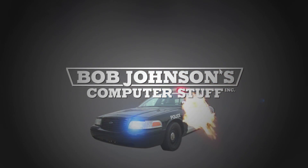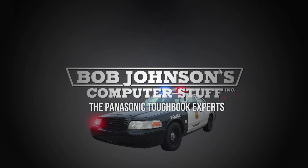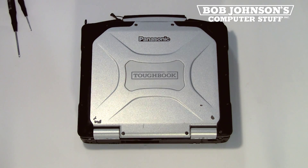Bob Johnson's Computer Stuff, Inc. — The Panasonic Toughbook Experts. Hi, I'm Solomon with Bob Johnson's Computer Stuff, Inc., The Panasonic Toughbook Experts. Today's parts replacement is the CD-Rewritable and DVD-ROM in a Panasonic Toughbook CF-30.